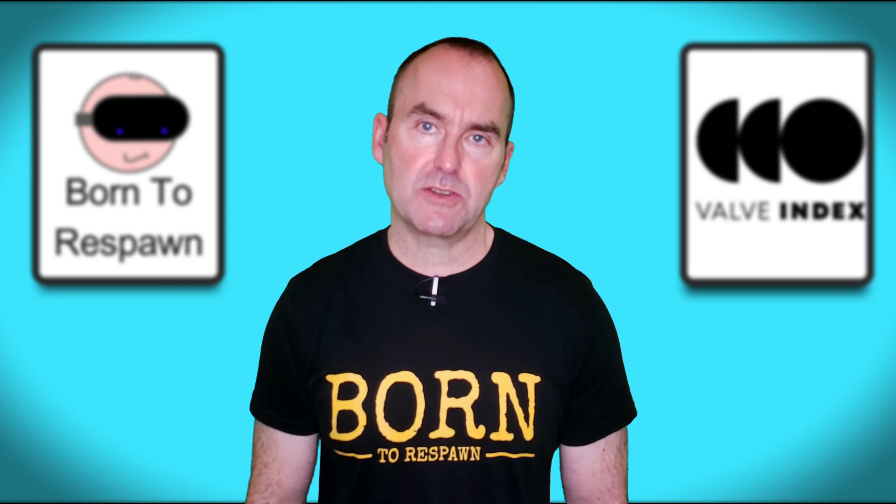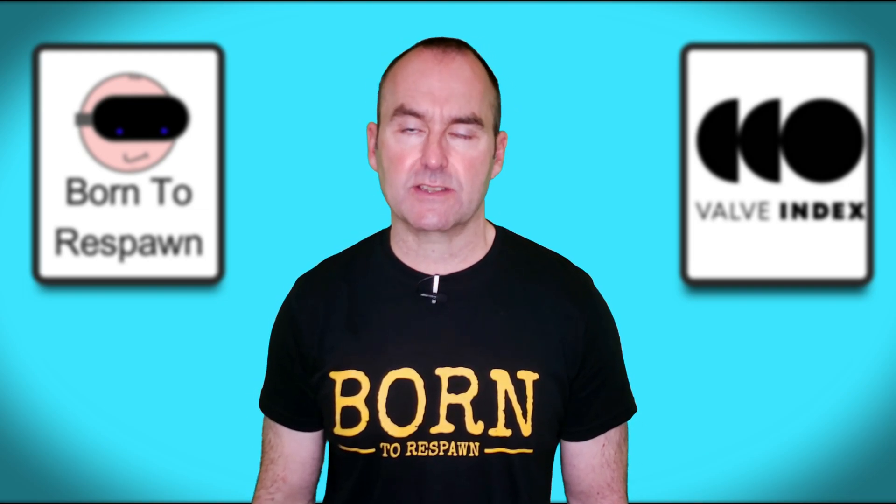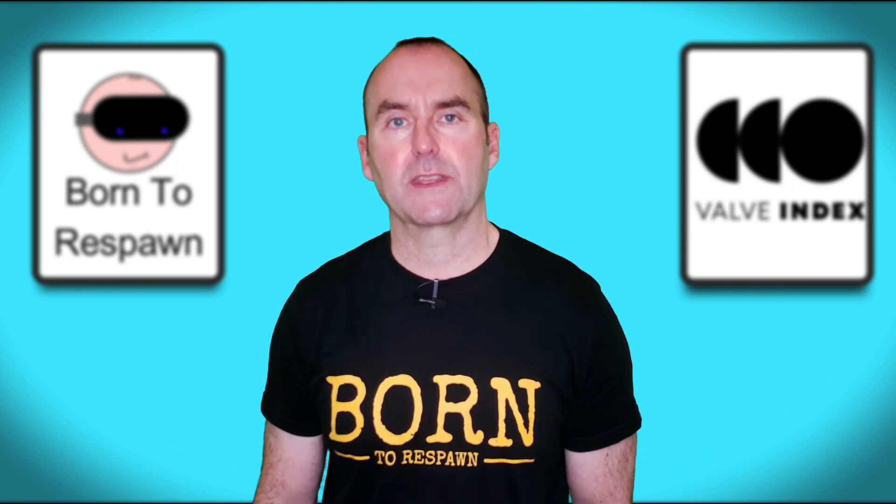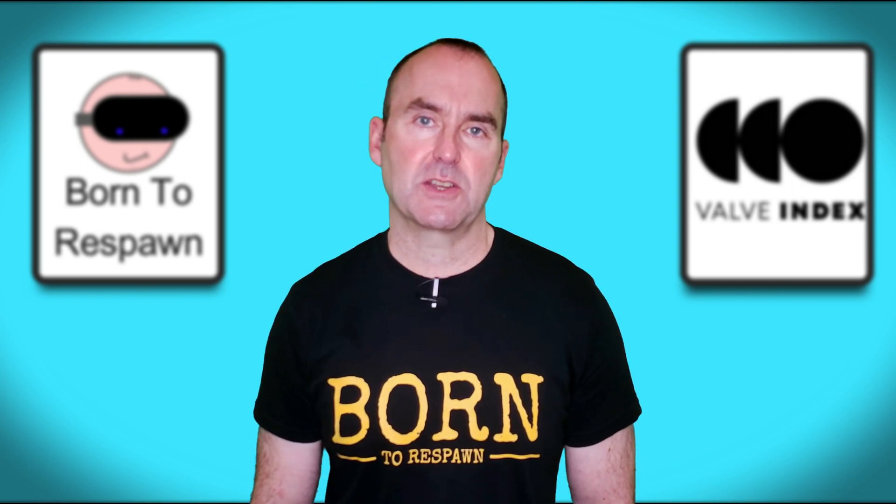Hello fellow YouTubers and welcome to my channel. It has finally happened. After nearly two years of ownership, my Valve Index has died. The king is dead. Long live the king. Let's get straight into it then and remember, we're born to respawn.